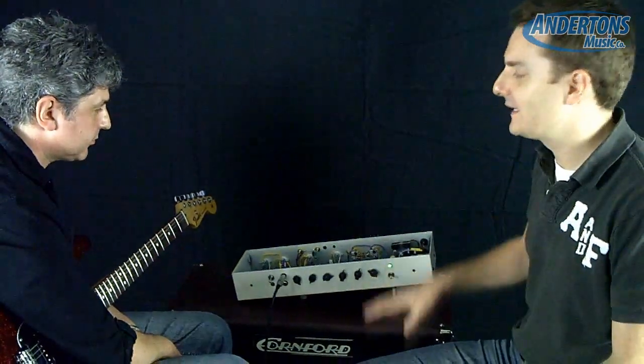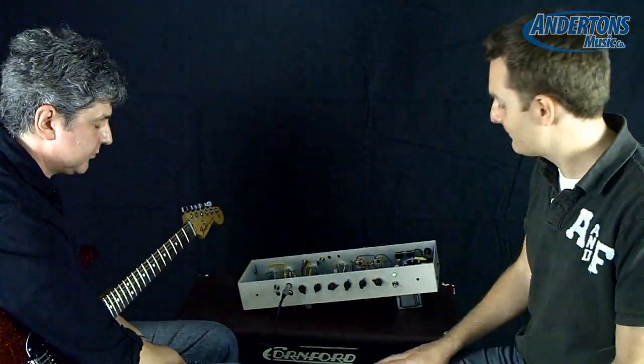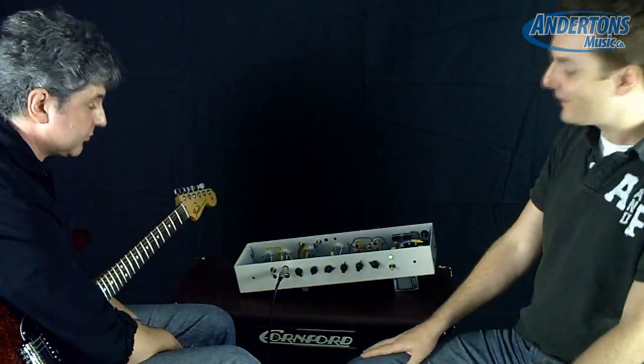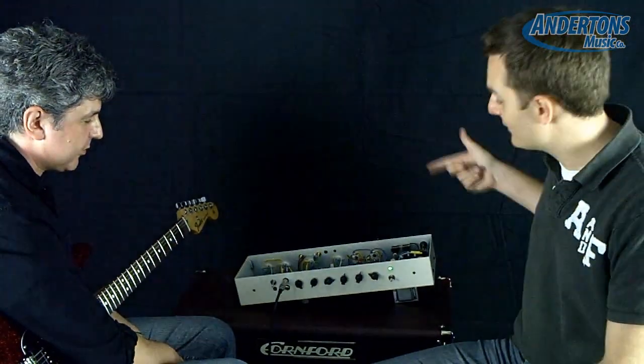Any idea where you think it might sit price-wise? Will it sit between the Carrera and the Hurricane? It will be in that area, yes — around the £1,000 to £1,200 mark. That's great value for an all handmade UK amplifier. I can only say thank you very much for coming down and showing this. This is a real sneak preview — we're the only people in the world to see this outside of Cornford.